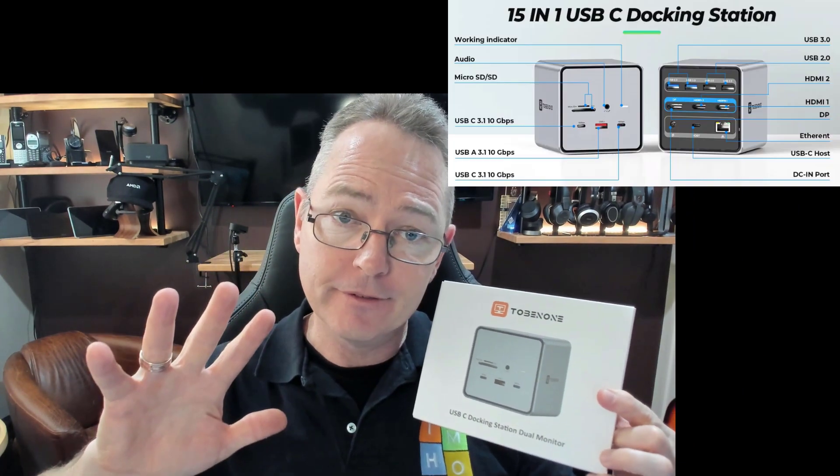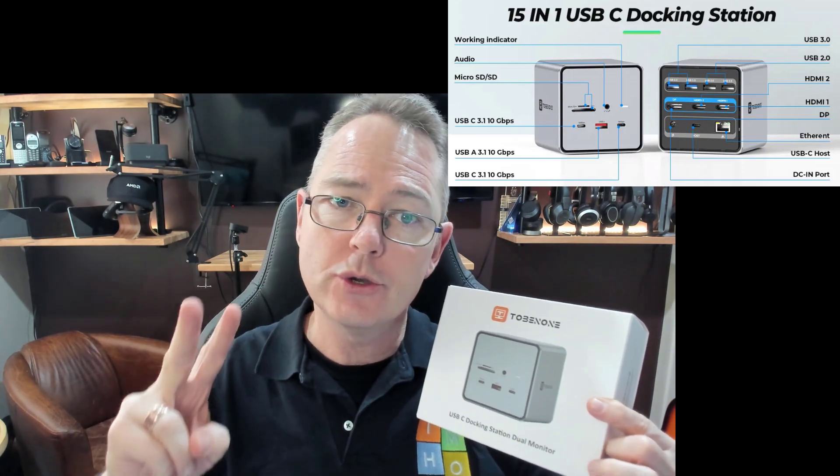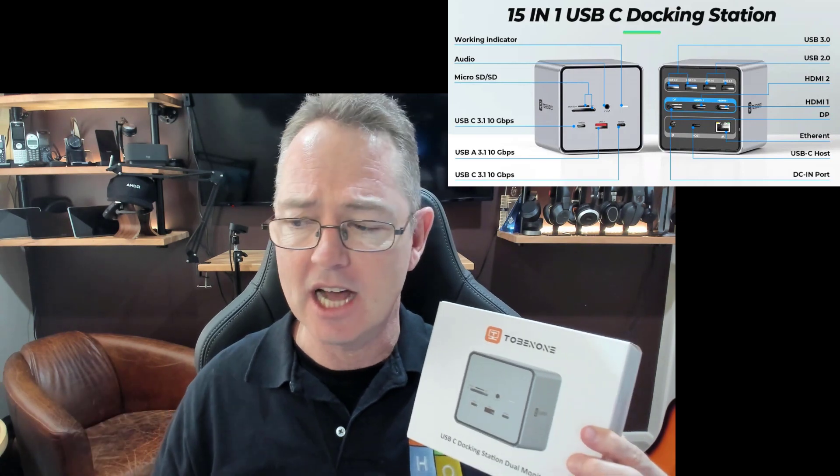It also has five USB-A ports, two USB-C ports, ethernet, an SD card slot, and a 3.5mm jack.